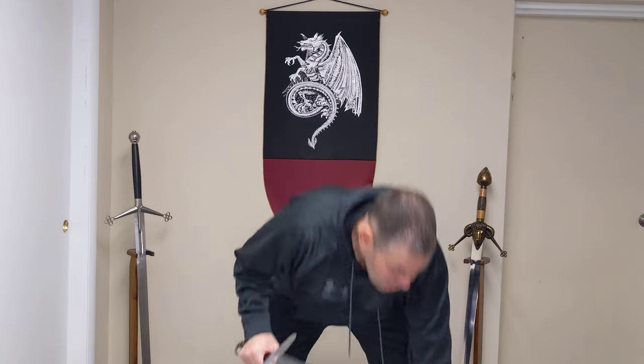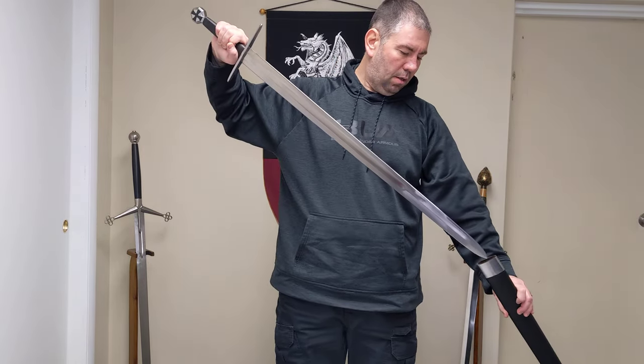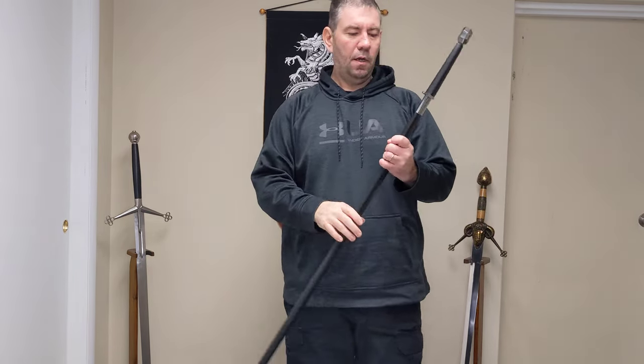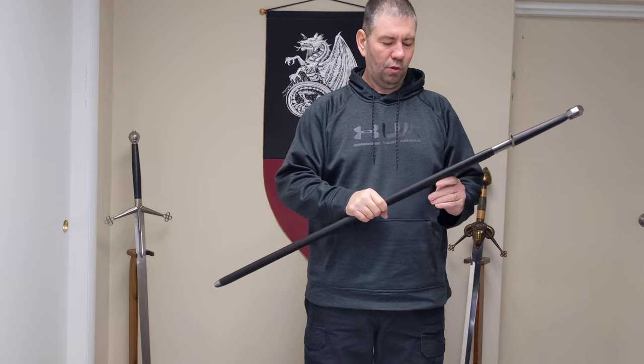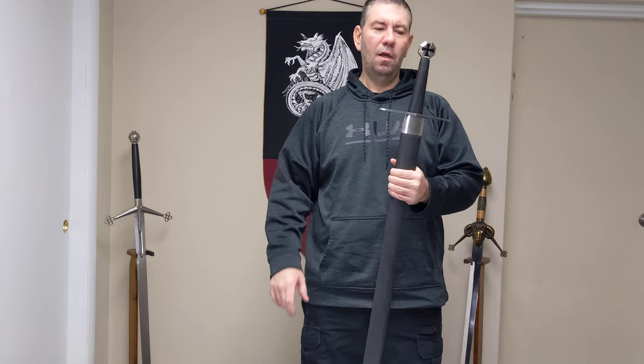I've never cut with this sword but I do plan on doing some cutting videos in the future, and maybe this will be one I cut with just to show it off. I'm sure it will perform great because Legacy Arms swords have been around for quite a while.